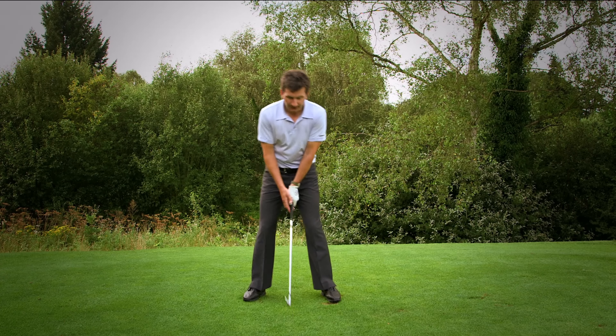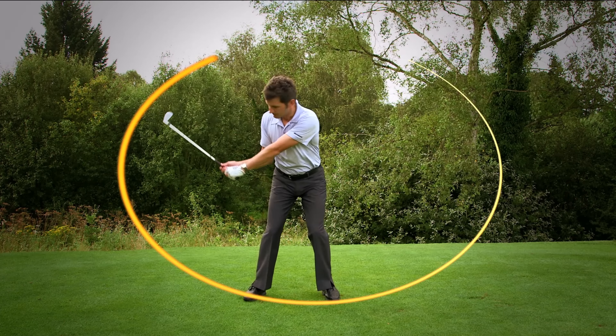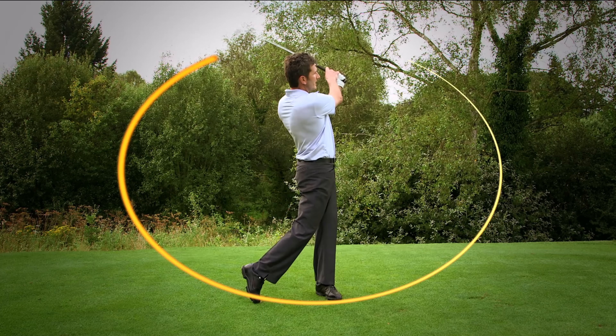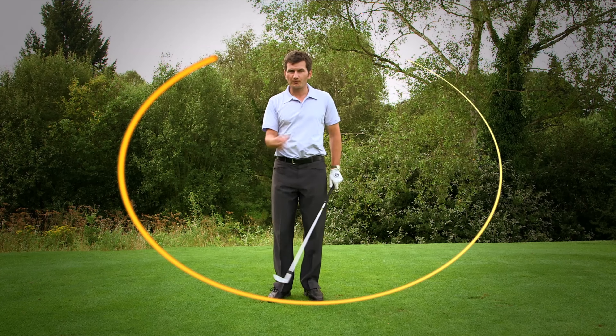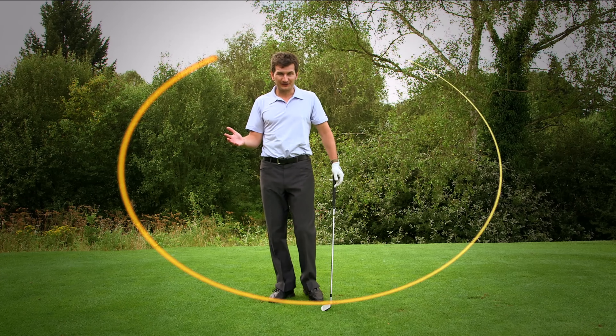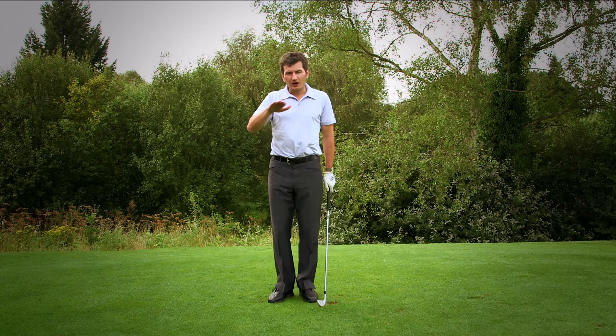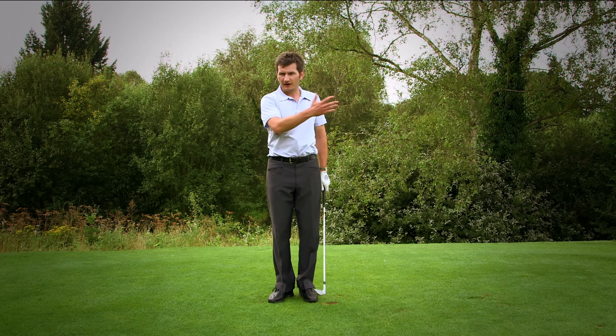In our swing the club head is making a very wide and flowing circular motion, and if you can keep your attention on the club head and making that big circle, you'll probably find that some of the other more detailed areas of the swing start to happen out of your awareness. Now before we start going into some of those details, let me give you a fantastic drill that's really going to help you develop that circle.